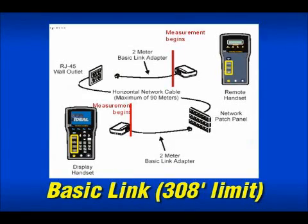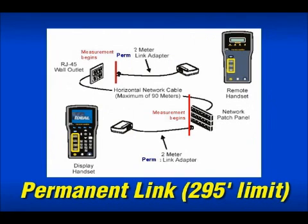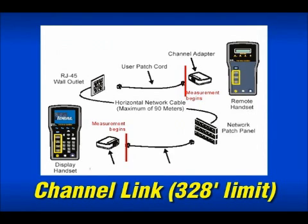Although it is no longer used in new installations, basic link measures cable performance from the patch panel to the work area outlet plus test equipment cords, up to a limit of 308 feet. Permanent link only measures cabling from the patch panel to the work area outlet — not including test equipment cords — with a length limit of 295 feet. Channel link measures from the patch panel to the outlet plus all patch cords connecting the user to the hub, with a length limit of 328 feet.